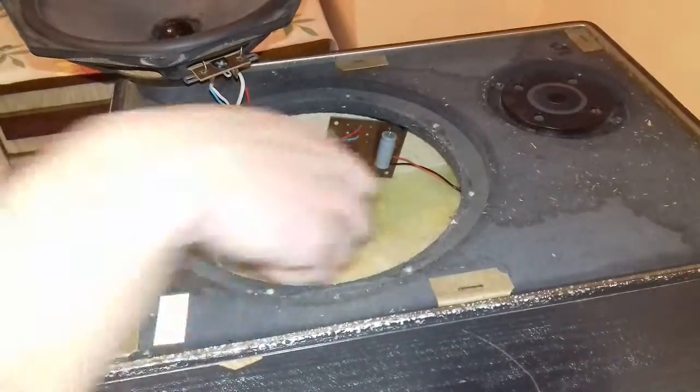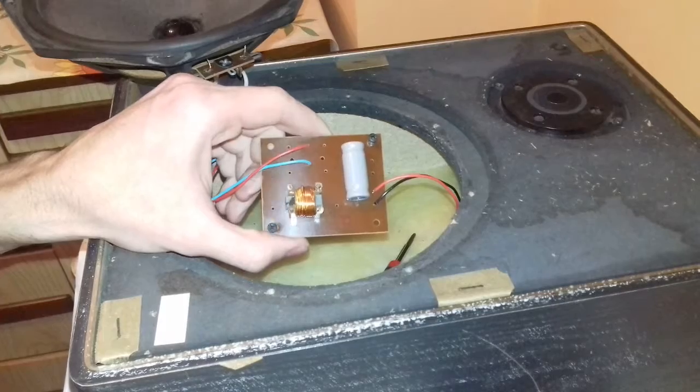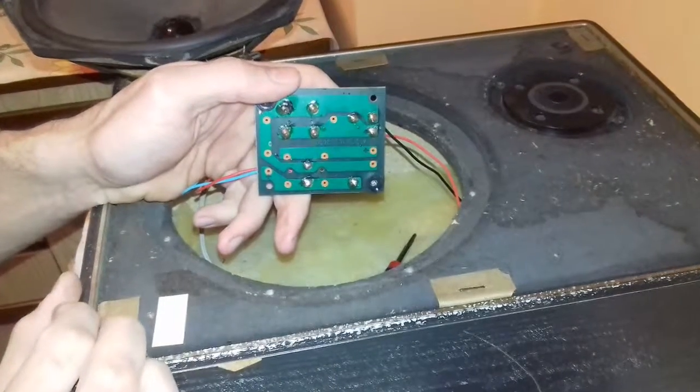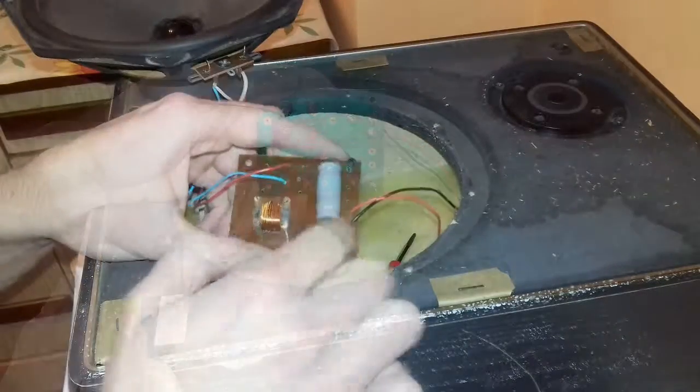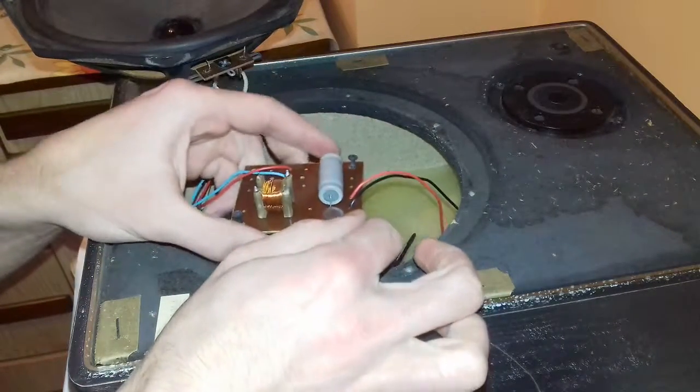I am taking out the filter circuit to examine it. The circuit only consists of a capacitor and an inductor. The inductor has a ferrite core inside.